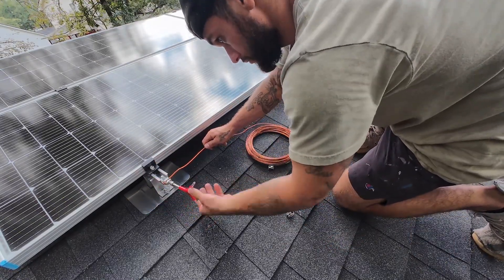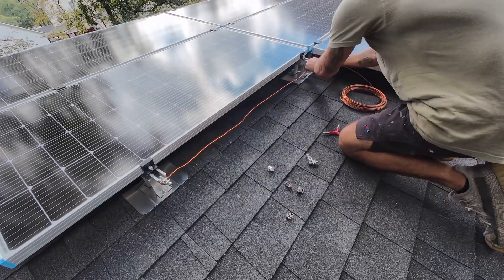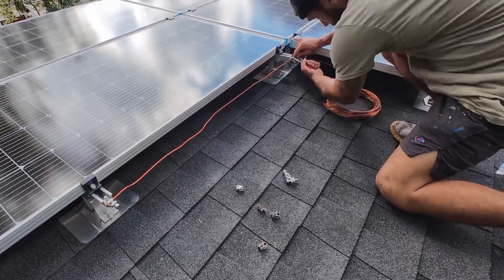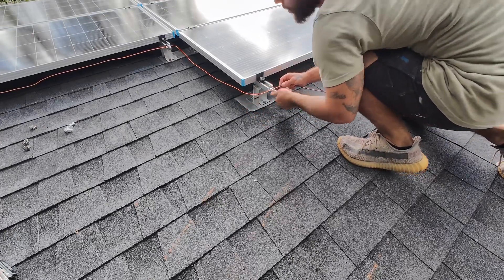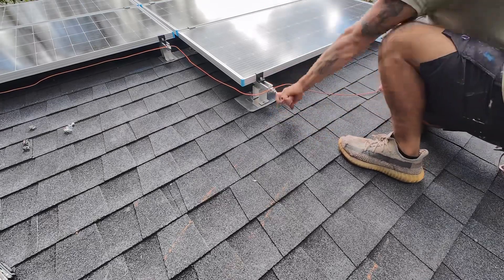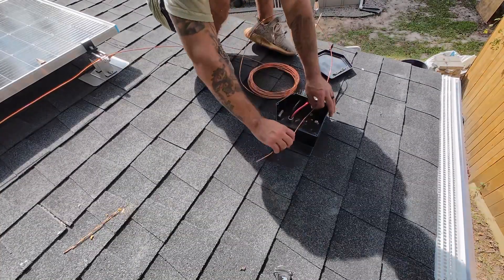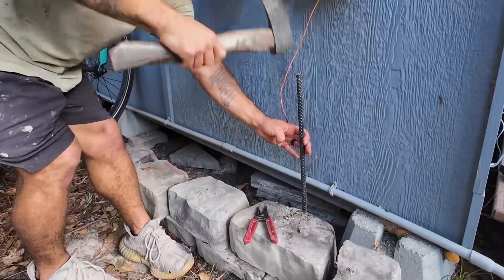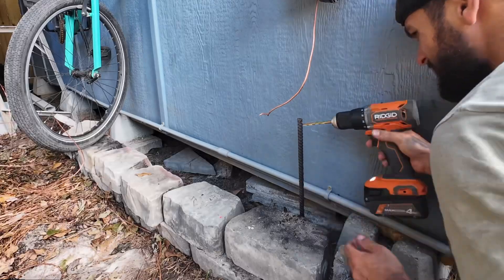After wiring up all the solar panels, I had to connect my grounding wire. This is an important step because if lightning decides to strike your solar panels, it'll have an easy route to get into the ground and not ruin any of your expensive off-grid equipment. Running this copper wire including the grounding lugs and the rod only ran me about $50, so it's definitely worth doing. I then ran the copper wire into the solar gland and down into the conduit, then hammered a four-foot rod into the ground and connected the copper wire to the rod.